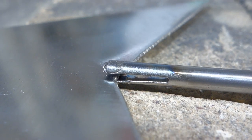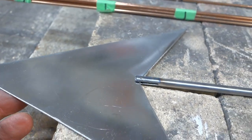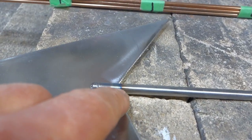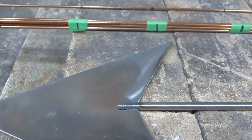First I cut a slit down one end of the arrow shaft where it meets the head. The head will go in there all the way and then I will tack weld it at three points — here, on this side, on that side, and the same on the other side.